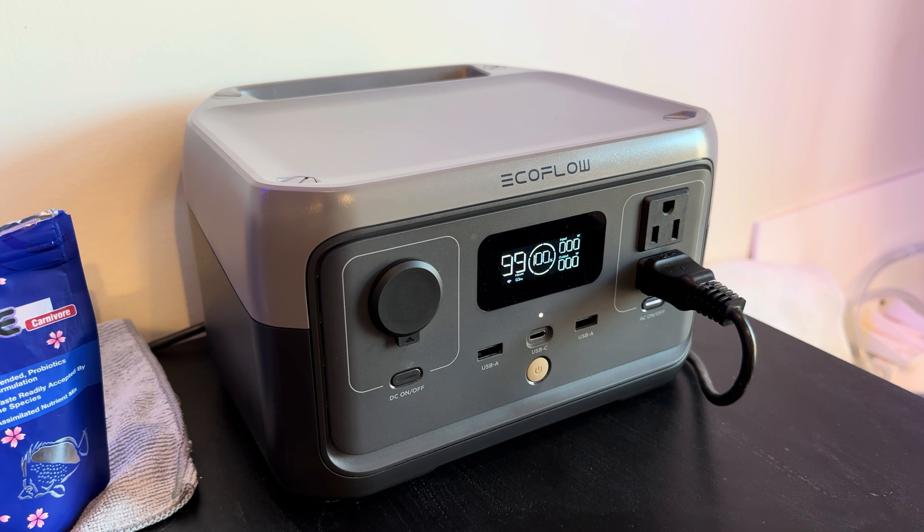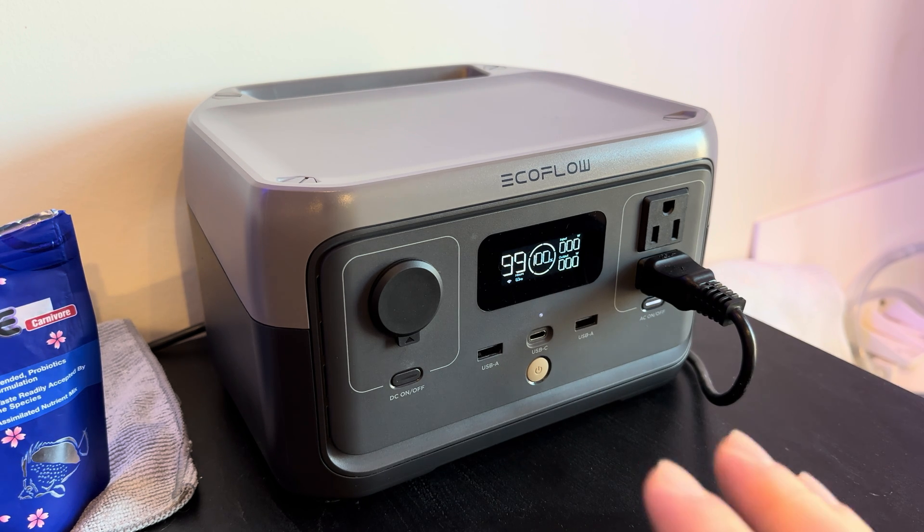In 10 years of use, this will still be functioning with 80% or better of its initial capacity. That is in sharp contrast to Ecotech in the reefkeeping industry, who offers probably the most popular backup battery option for their Vortec pumps. That backup battery in five years will be approaching uselessness because of the battery degradation year over year — the technology they're using is so antiquated in comparison. Lithium iron phosphate.